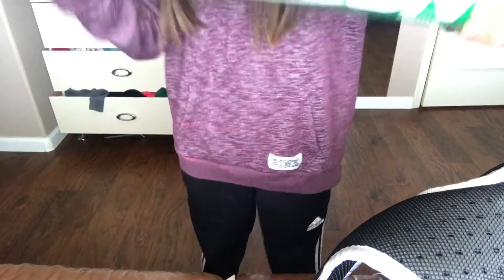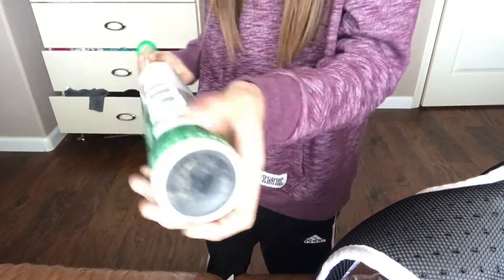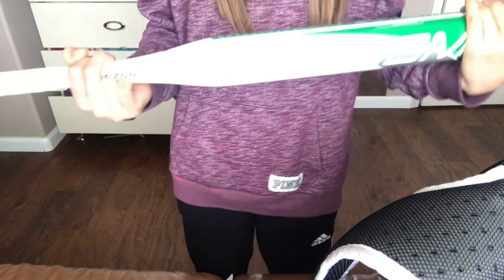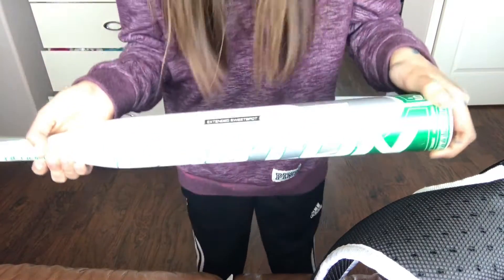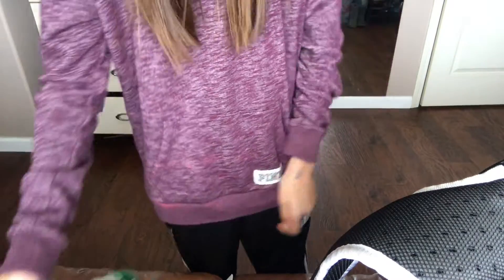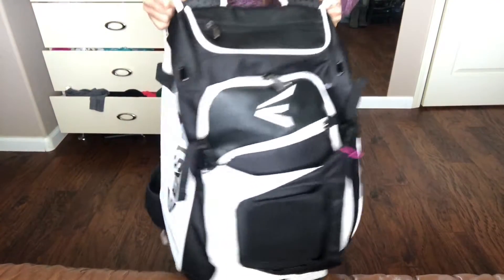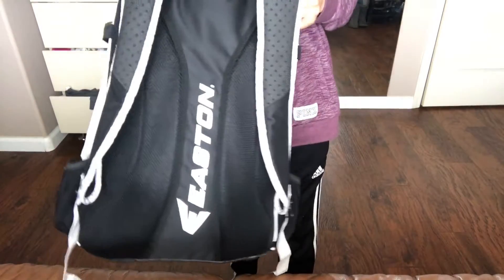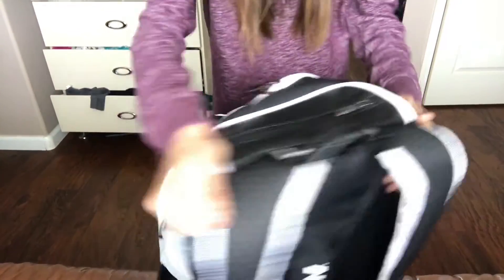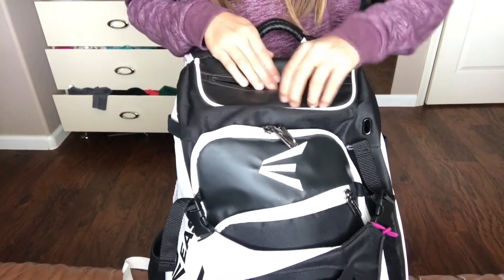This one is another Easton one. You guys can't really see it, but you can see right there — it's Easton. There's a reflection of the sun so you can't see it. Alright, so here's my bag on the sides. It has five zippers.